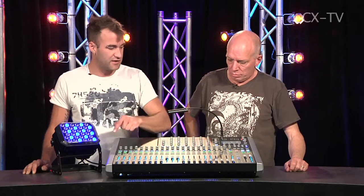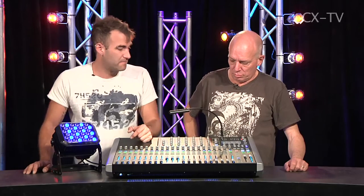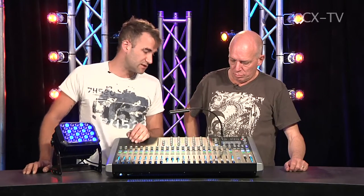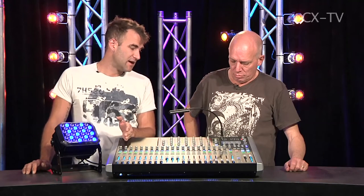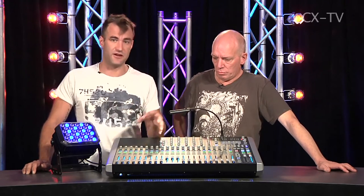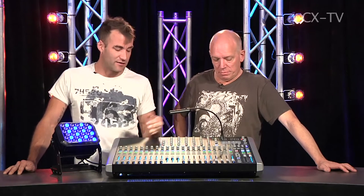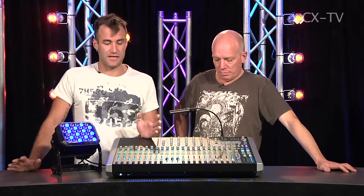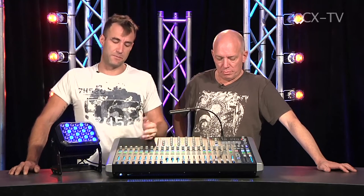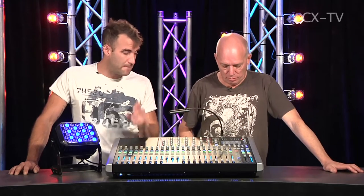The worst of it is that you can change what the row of encoders does — switching between gain, high-pass filter, and pan — and on a stereo input it works as a trim. There's also a system called DOGS — Direct Out Gain Stabilizer — which lets you share head amps when running multiple consoles off MADI. You can switch it on and off for gain compensation when multiple people are accessing the same preamps. The Lexicon reverb is nice too.